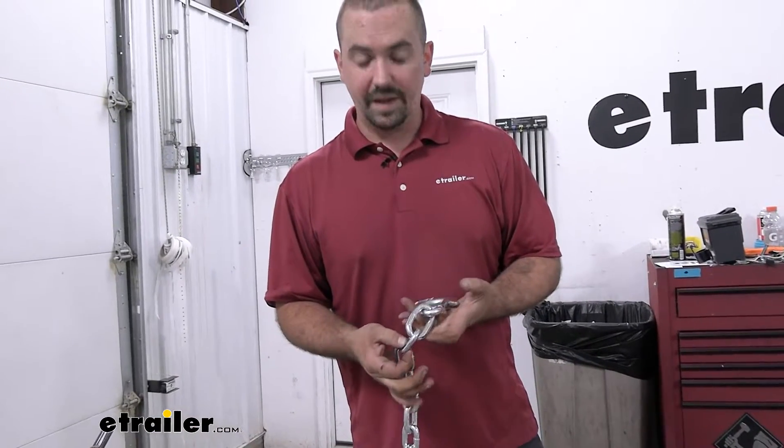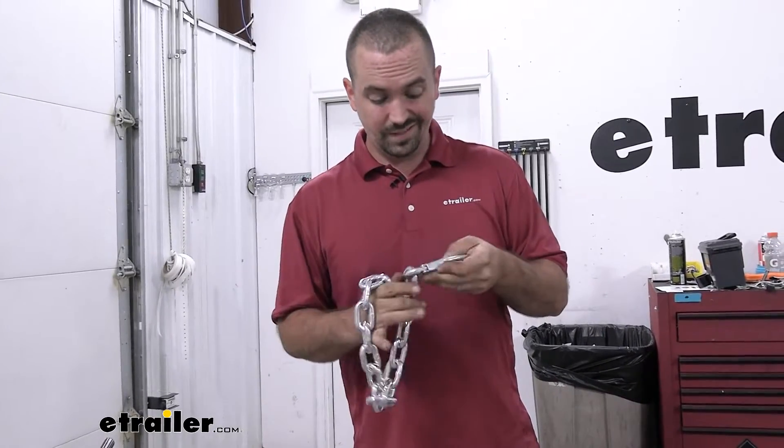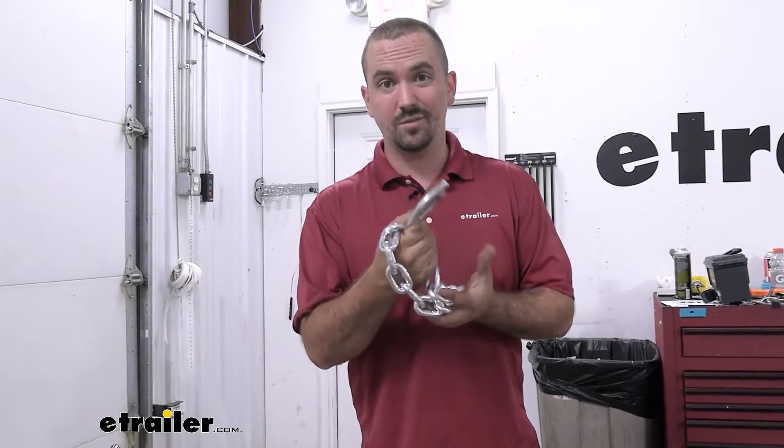Now our link diameter is going to be 3/8 of an inch, so this is extremely heavy duty. Another thing is it's got a zinc coating on it, so it's going to prevent your safety chains from looking like the ones that were placed on here.